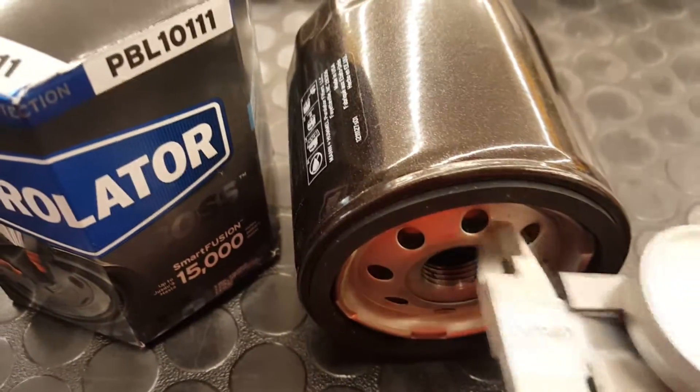Today we're going to be looking at these six oil filters, which are all from the same application. We'll start with the newest filter, the Purulator Boss.